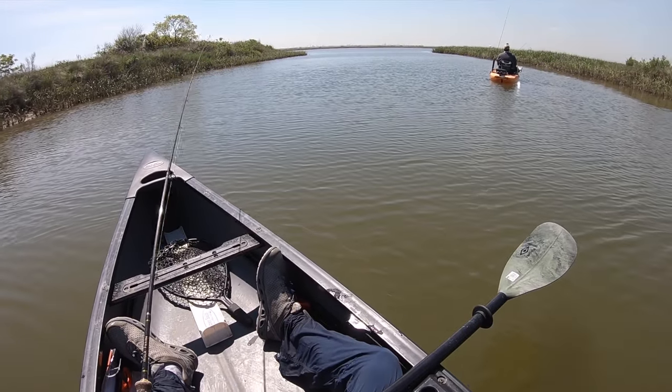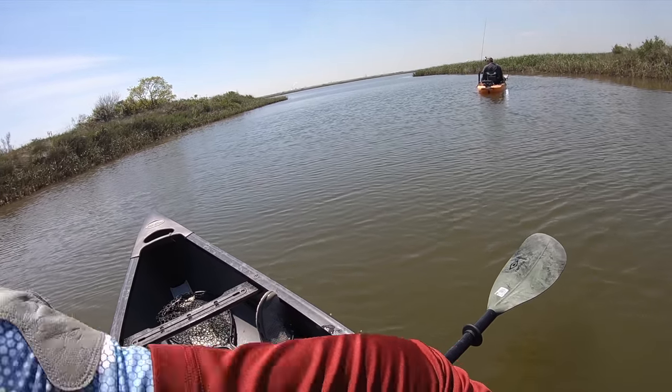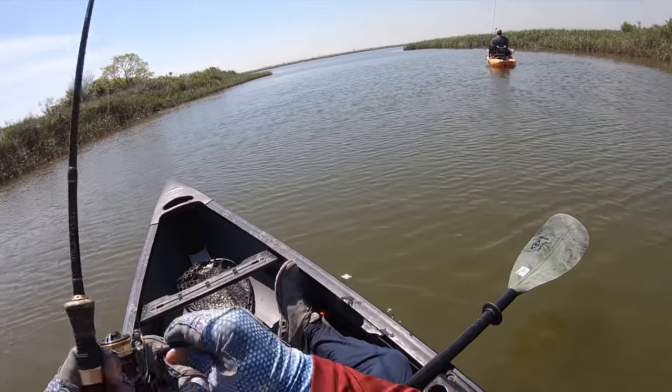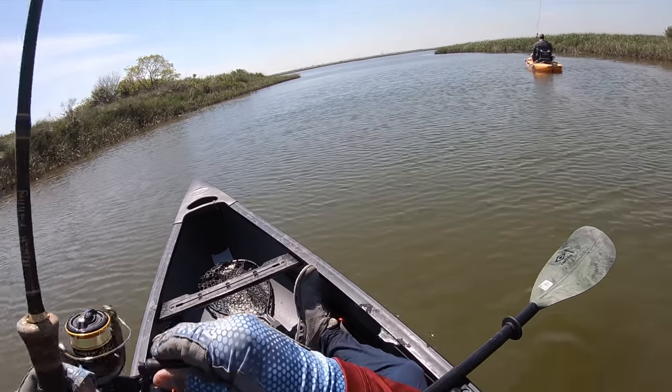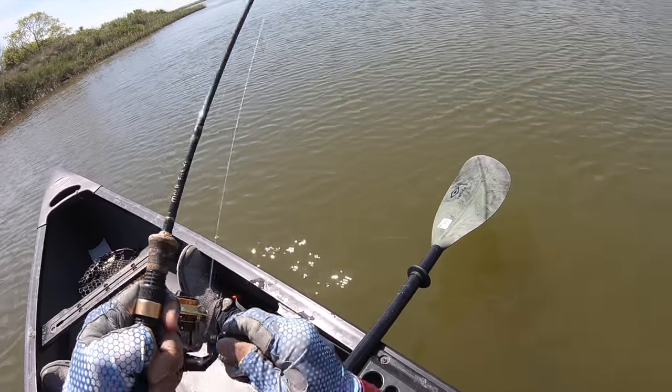Did you bird nest it or backlash it? Uh oh, we got him. There we are. I got him first because you're messing with a backlash.